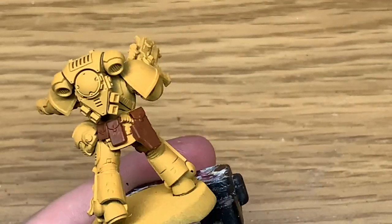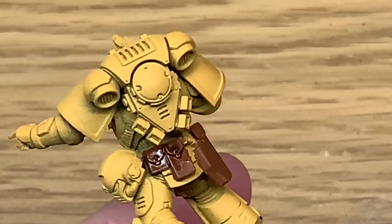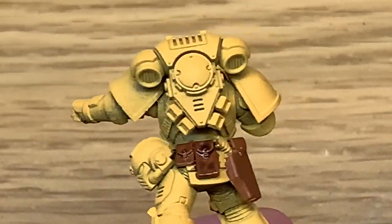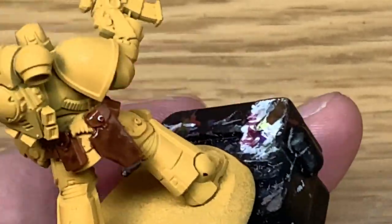So next up is Citadel Nuln Oil Shade. I'm just going to give a nice wash to each of these pouches, get that into all of the recesses and leave it to dry so we can come back and paint up those pouches.